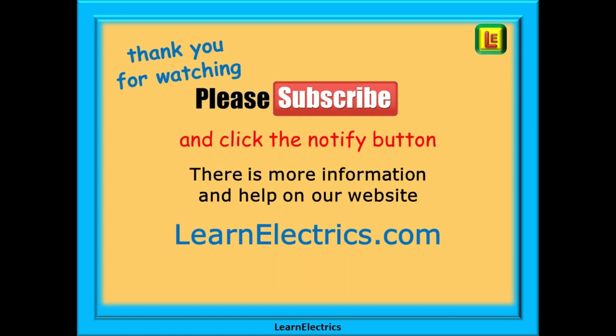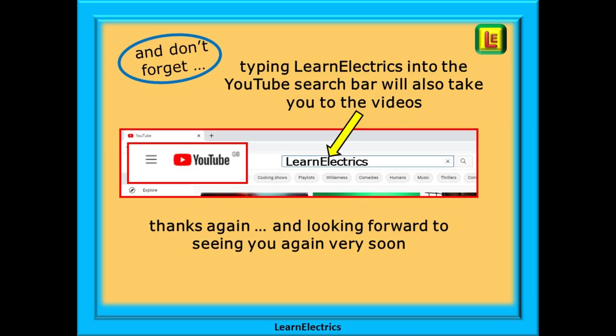Thank you for watching — it really is appreciated, and I hope you found this video both useful and informative, with some more knowledge put away into your mental toolbox. Please subscribe to our channel to get access to all of our videos, and remember to click notify to be sure of not missing our next video. You will find even more information, videos, and help on our website at learnelectrics.com. You can also type 'Learn Electrics' into the YouTube search bar to go directly to our channel. We are constantly adding new videos, so don't miss the next one. Thank you for watching and we hope to see you again very soon.